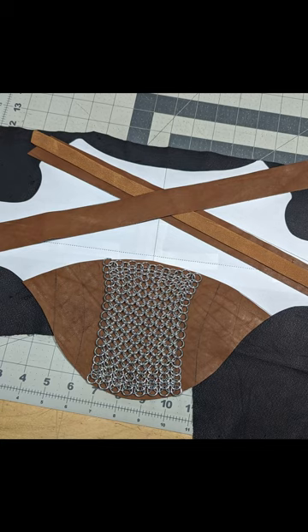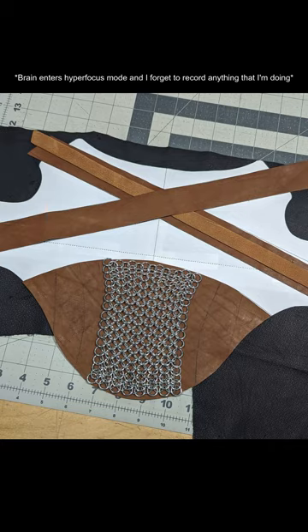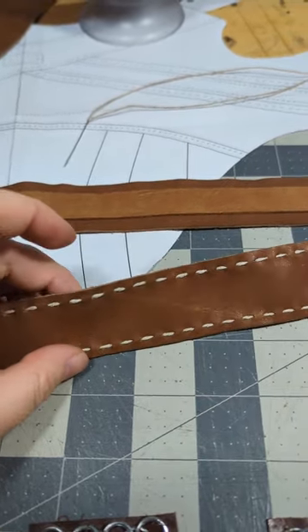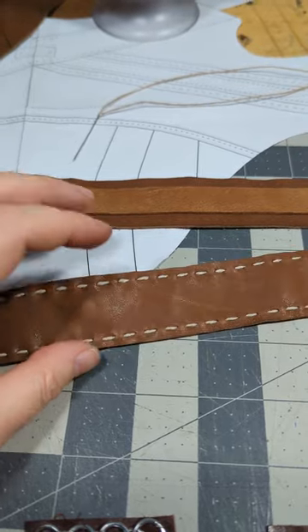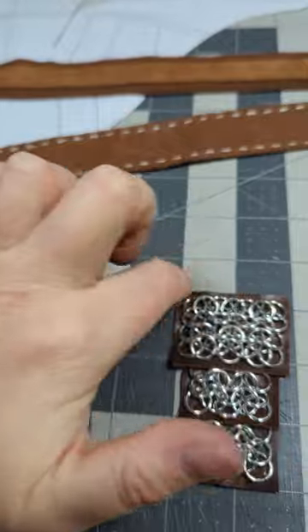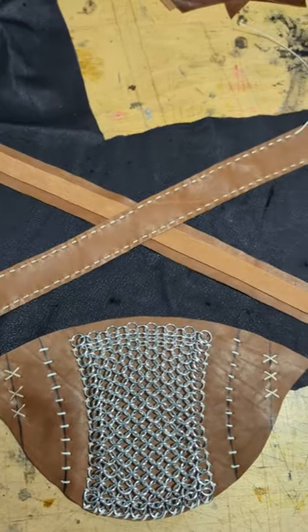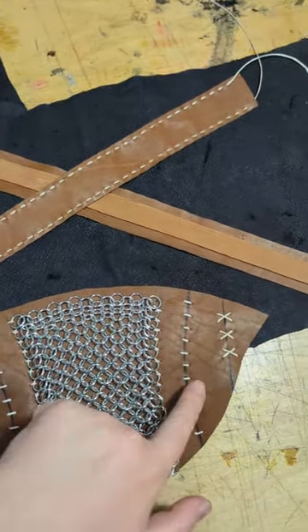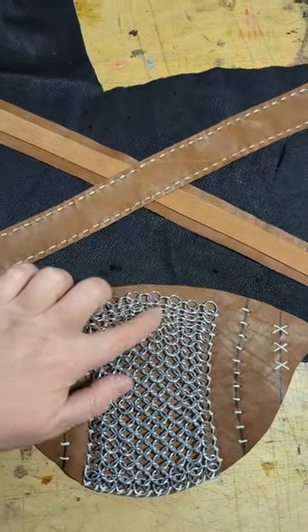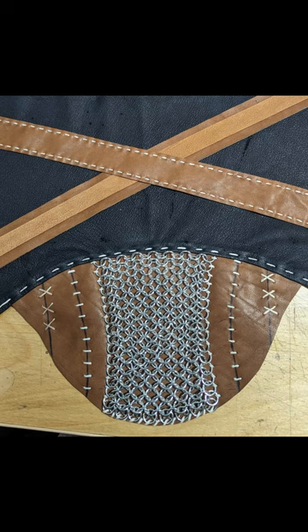Then I started gathering some leather scraps and trying to figure out which leather I was going to use for each layer. I've got a couple different colors of brown here. I hand stitched the edges of the leather straps just for decorative reasons. I hand stitched the corners of the chainmail to the pauldrons just to hold them in place while I did the rest of the work. I hand stitched all of these and stitched the chainmail on. The black lines are literally just sharpie. Then I hand stitched the black leather.